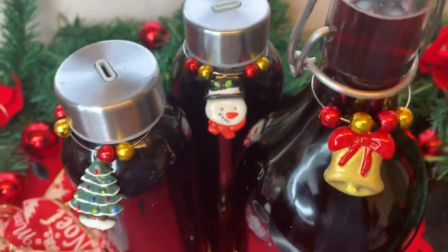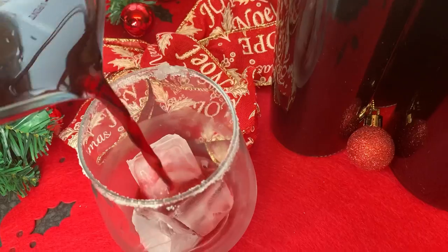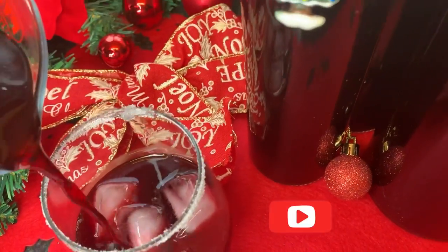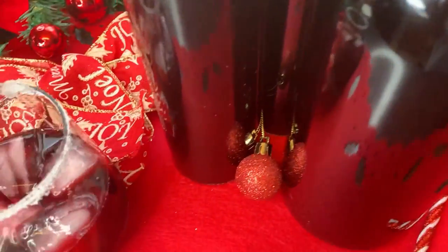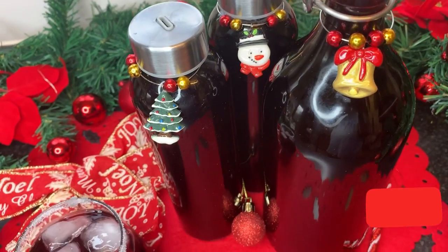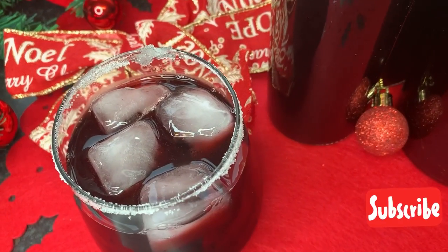That's finished guys! There you have it — my sorrel drink, fantastic, served well over ice, absolutely amazing. From this amount I got three bottles that I can give to family or friends, or I can just keep it for myself. But it's a time for sharing, so I'll be sharing. Thanks for watching guys, see you in my next video — goodbye!